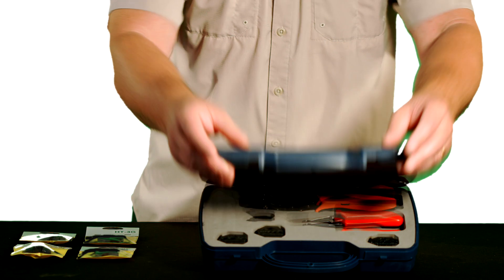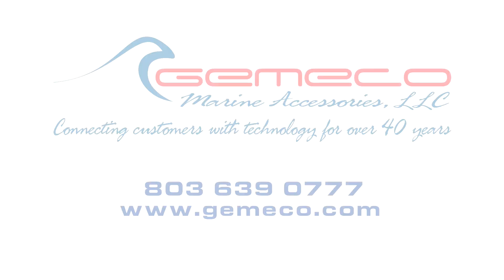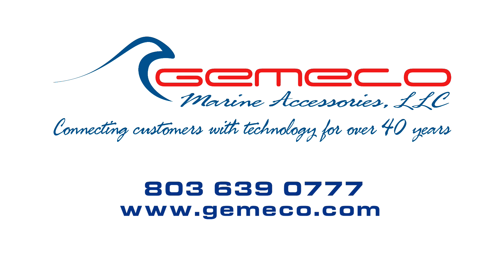For more information on this tool or any of the accessories available, visit our website at Gemico.com or call one of our technicians today.